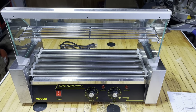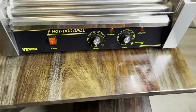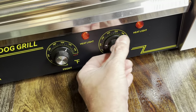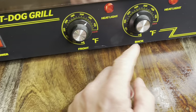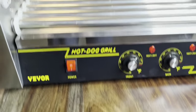All right, we got it all put together. Let's go cook some dogs. I'm going to go ahead and fire this thing up — turn that on, let it warm up a little bit. Turn that to about 400 for right now. It's got the heat light, so you got the front and the back there. See those rollers turning too — check it out.